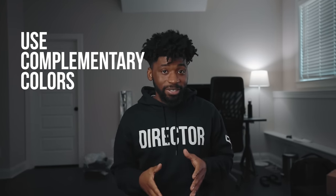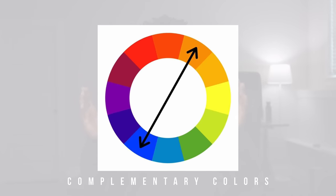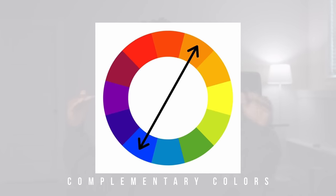Before we get into any of these lighting setups — when you're using color in lighting, use complementary colors. Complementary colors are colors that are opposite each other on a color wheel. Forget everybody saying teal and orange are played out — they're complementary colors, that's why they work so well together. Use complementary colors and you'll get the color contrast you need to make your footage pop.